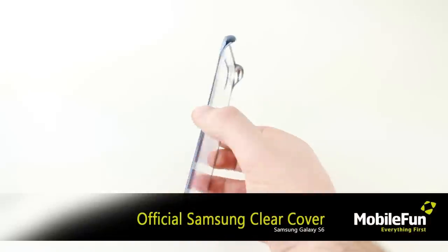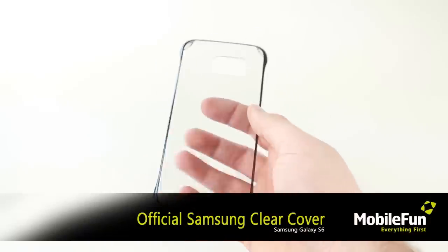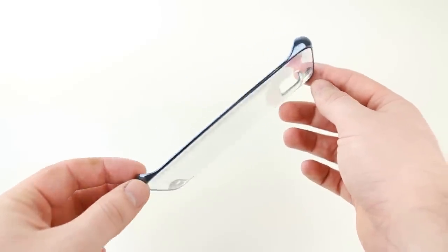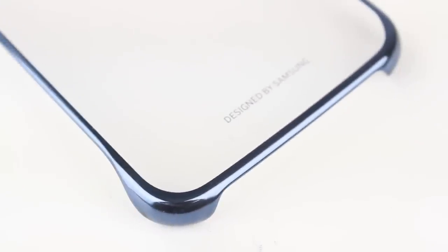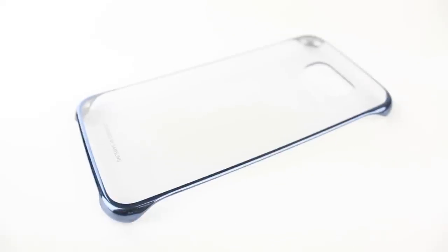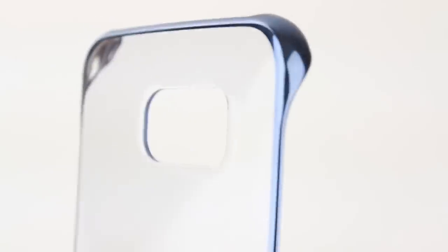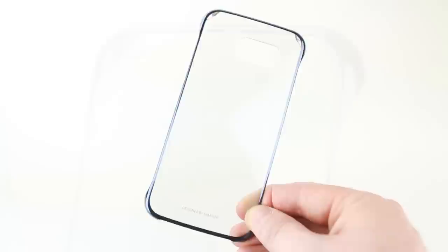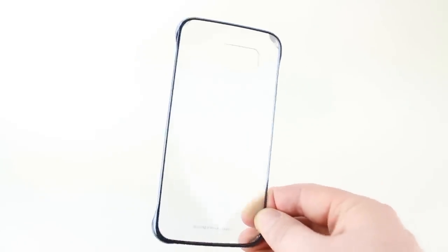Now we have the official Samsung Clear Cover Case. This bumper style case is the perfect accessory for anyone looking to provide some stylish, lightweight protection while still showcasing the S6's superb new styling. Whilst not as protective as other cases shown in this video, the advantage of the Clear Cover is that it's incredibly light and bulk free. So if you're confident of not dropping your phone and you want to keep your phone looking like it was originally intended, then this is definitely the case for you.